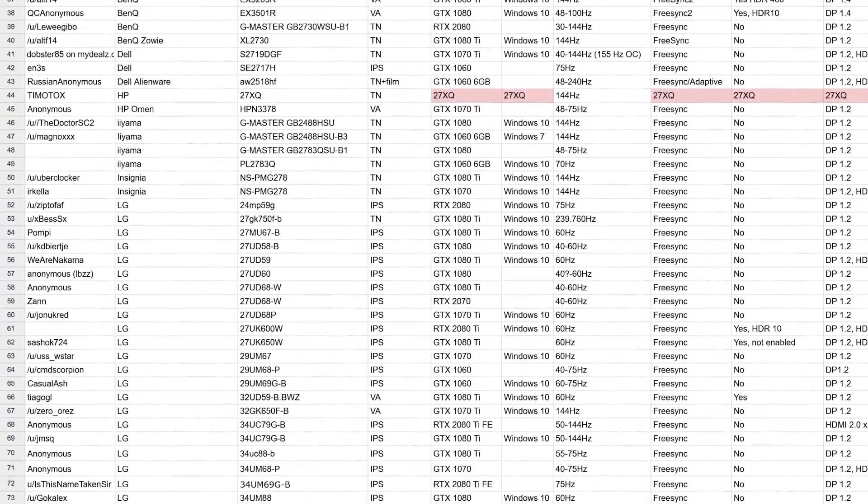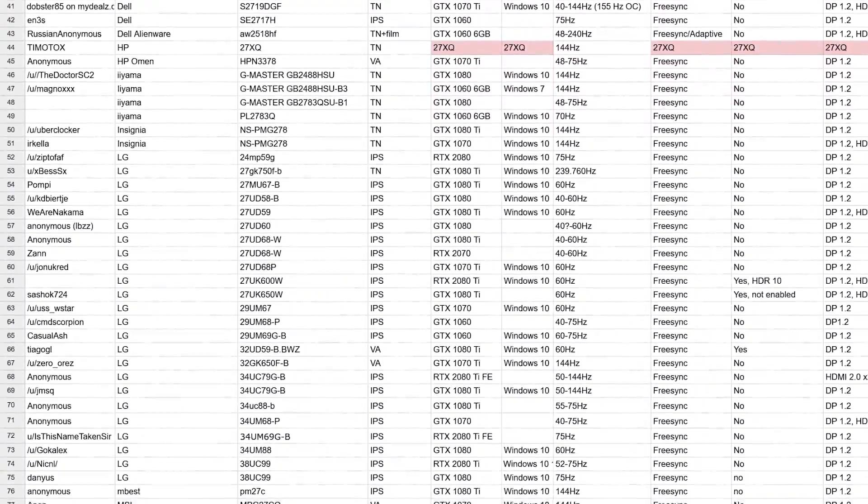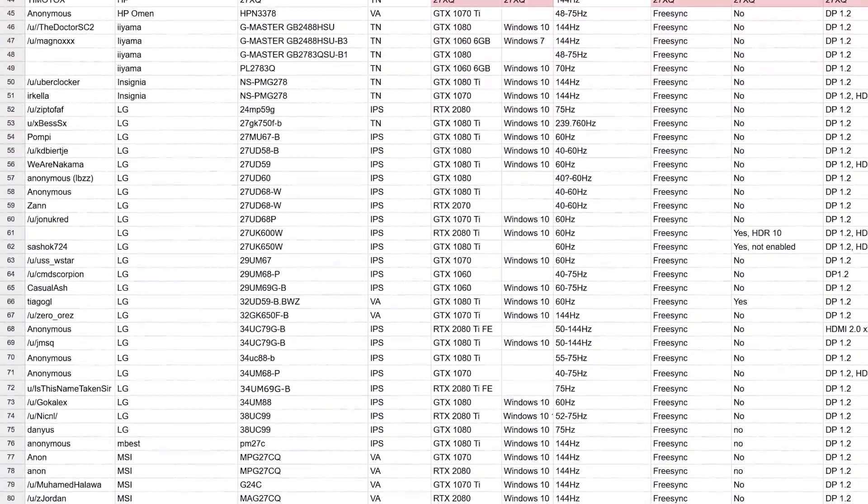You had to pay a hefty premium to get G-Sync, especially at 4K, so it's really great to see that many people are just going to get it for free. Now G-Sync will not work on every FreeSync monitor, and you might get issues like flickering, strobing, or just a blank display. You'll have to test whether it works on your monitor, so don't expect guaranteed results, but I will also link to a Google Sheet in the video description with a list of monitors that people have tested with G-Sync.